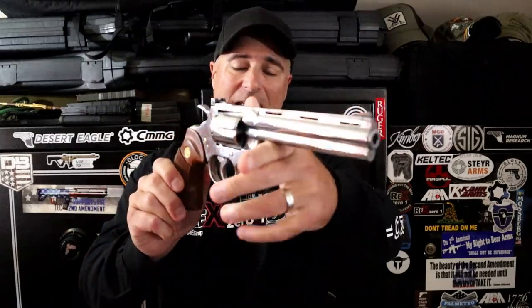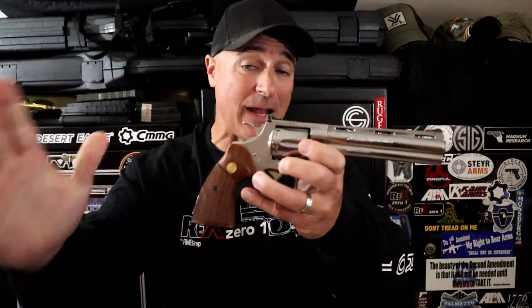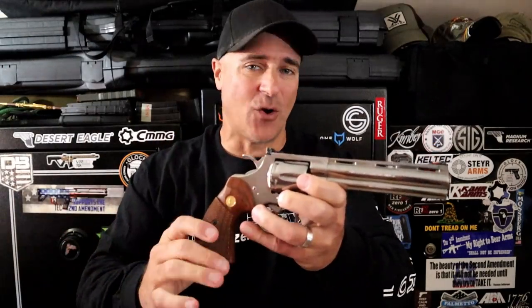Thanks for watching another video in my series called One Handgun, One Shotgun, and One Rifle. Some of you may be wondering where the Python is — it's right here. I just used it in the expensive edition of this series, but I had to bring it out to show it off once again. If you like videos like this, please subscribe and share. I always appreciate the thumbs up. Thanks for watching, and you guys be safe.